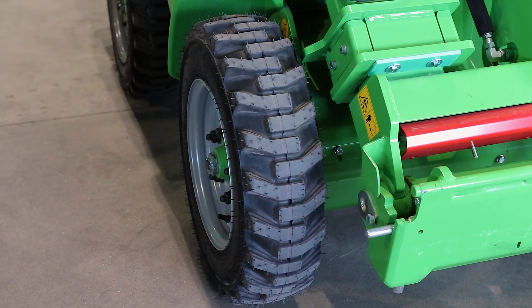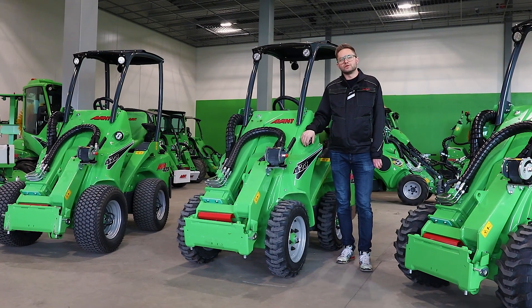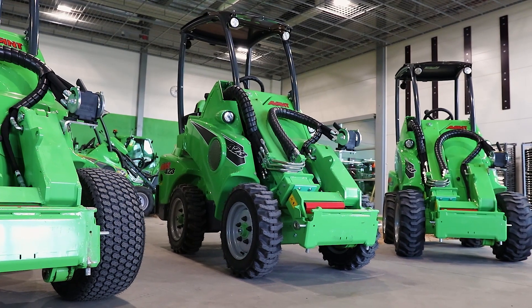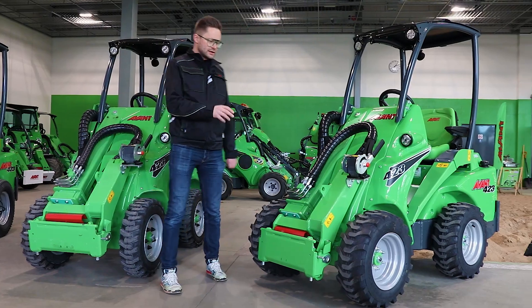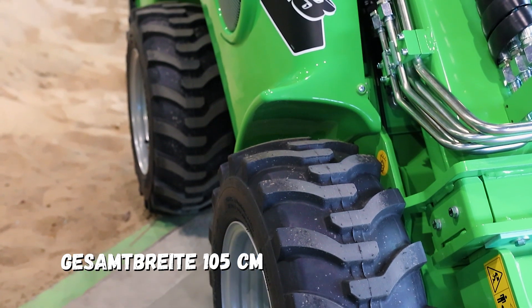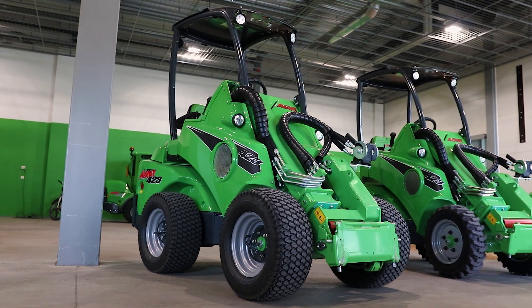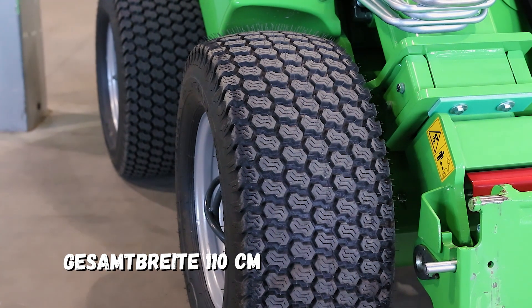Das machen wir mit einer neuen Bereifung, die extra schmal ist, und das ist nur verfügbar für den neuen 4.23. Hier an der linken Seite sehen wir, dass die Standardbereifung von 4.23 die Maschine 1,05 Meter breit macht. Hier an der rechten Seite sehen wir die extra breite Bereifung für 4.23, und damit ist die Maschine 1,1 Meter breit.